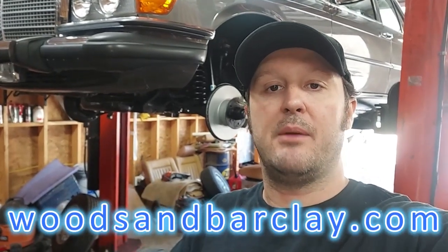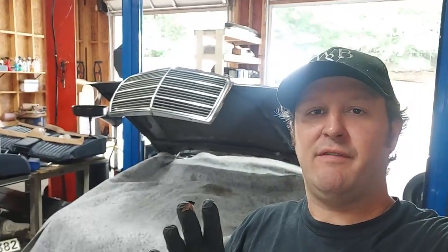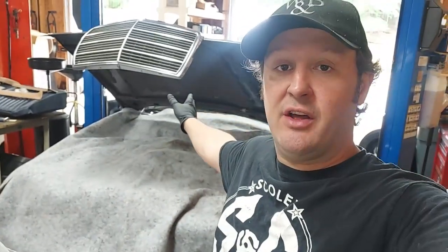All the cars you see in these videos are for sale on my website www.woodsandbarclay.com. Hey everyone, welcome to part four in the video series for the 1983 300D. Today I'm starting on the hood pad replacement.